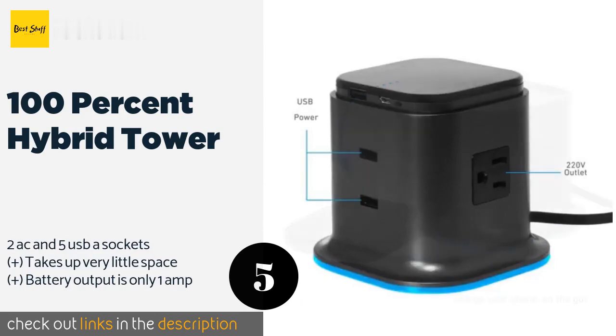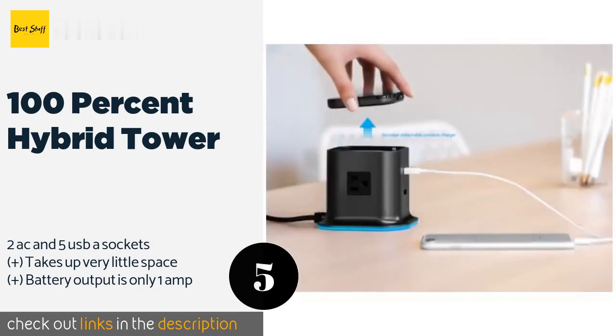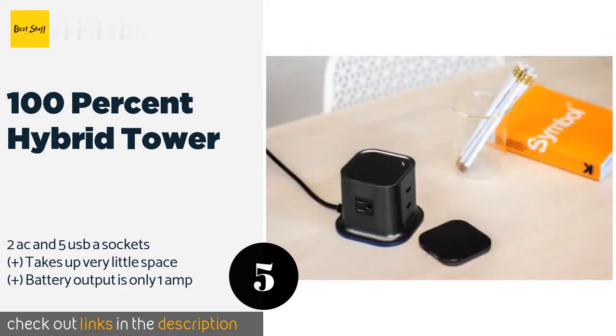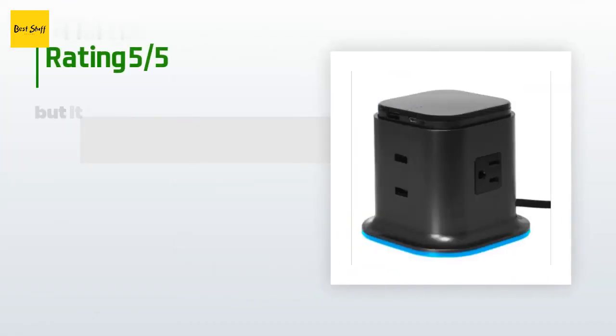The next product on our list is the O.100 Hybrid Tower. The Hybrid Tower is the perfect companion for long days of studying at the library or coffee shop. It brings grounded AC electricity from the wall to the desk, and it includes a removable 3,000 milliamp-hour power pack that can almost fully recharge many smartphones. The price is around $30 — check out the product link in the description.